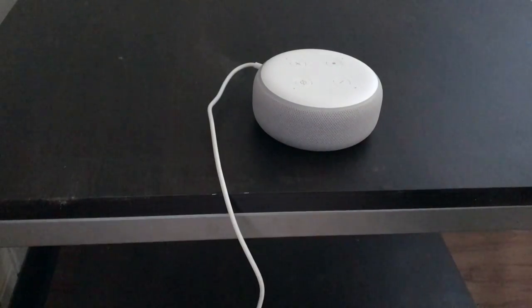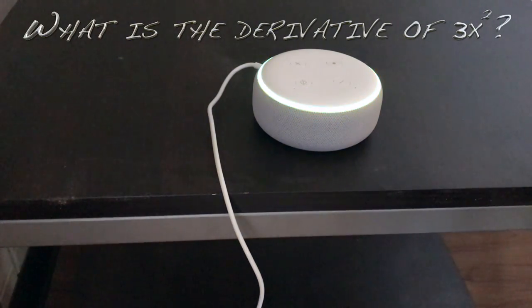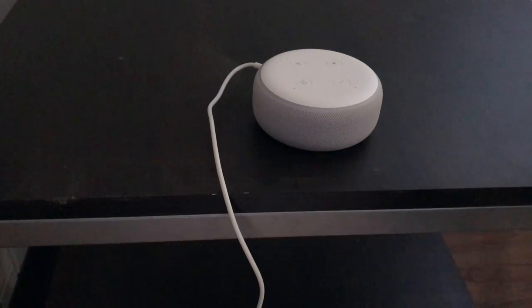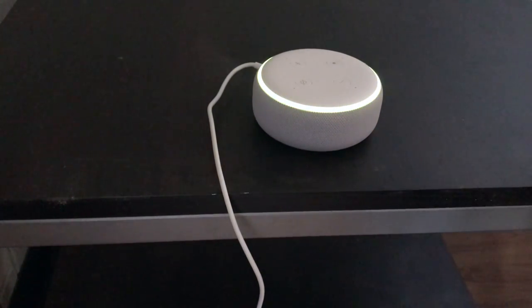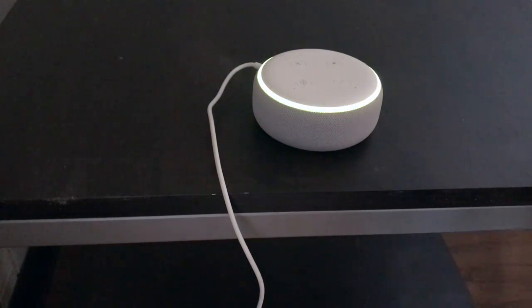Hey Alexa, what's the derivative of 3x squared? The derivative of 3x squared is 6x. So that's about it guys. This has been the unboxing of the Echo Dot 3rd generation. Be sure to subscribe to this channel to watch for the upcoming full review.